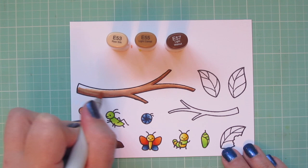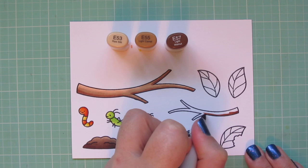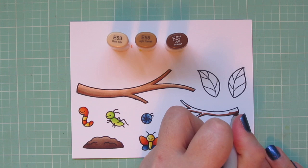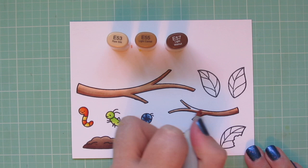Then I'm going to do the smaller branch exactly the same. I wanted them to be either from the same tree or similar trees side by side, so I went ahead and kept them both the same. I left the coloring in the video today, just because it was a fairly short video anyway, so I just went ahead and left it and didn't edit any of the coloring out.